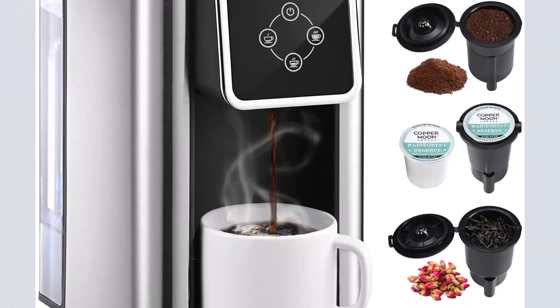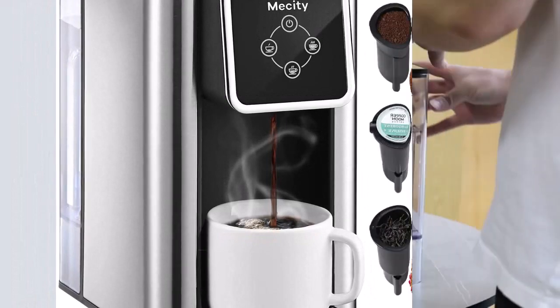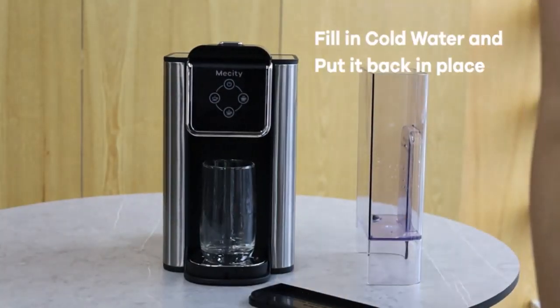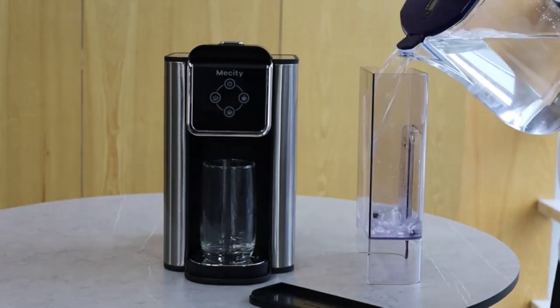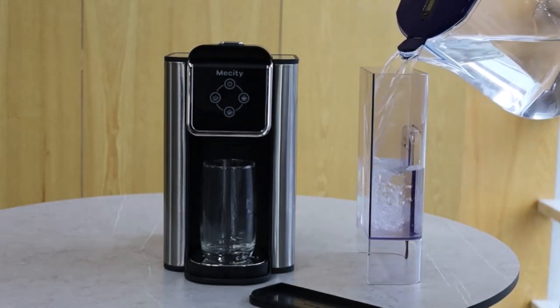Cord storage for easy transport and tidy countertops. Travel mug friendly — removable drip tray accommodates travel mugs up to 7.0 inches tall and holds a full accidental brew for easy cleanup.